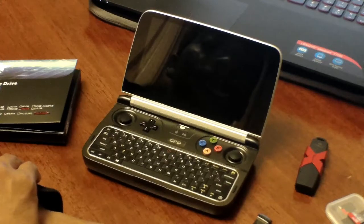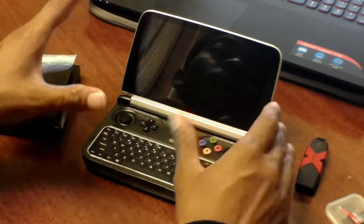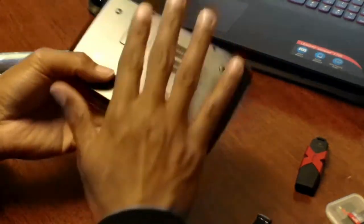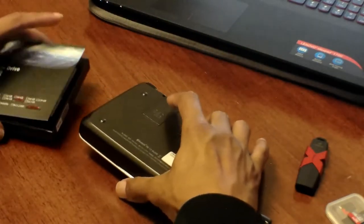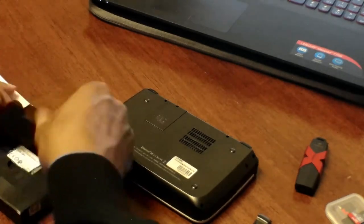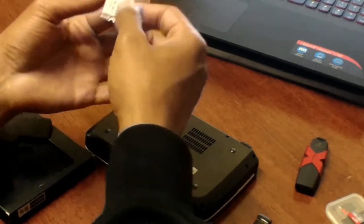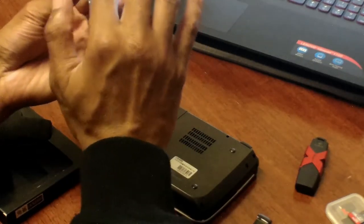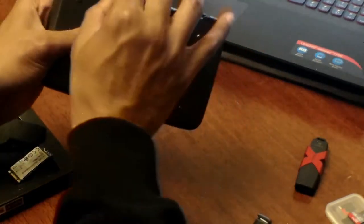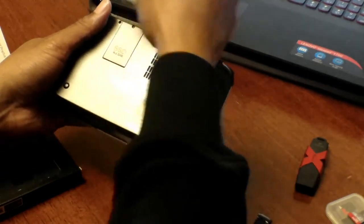One of the nifty innovations about the GPD Win 2 is that you can upgrade the solid state drive on the back. By unscrewing it, you can put in a 2242 solid state drive, which has three pins. With the label facing up, you can snap it right in. There's a small screw you unscrew, take out the old drive, push the new one in, and screw the back on.